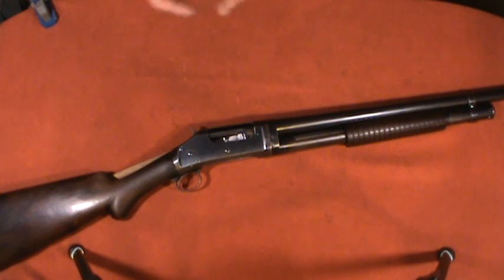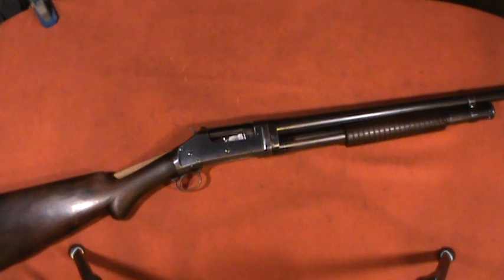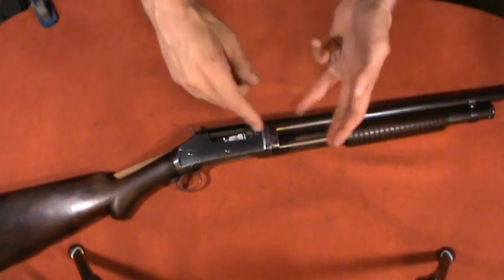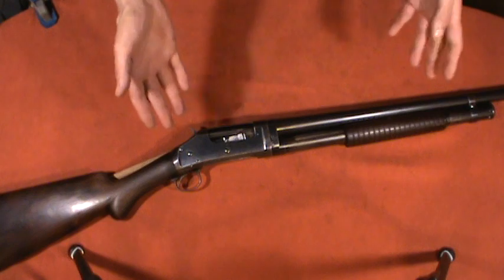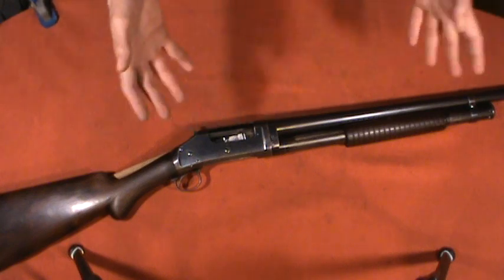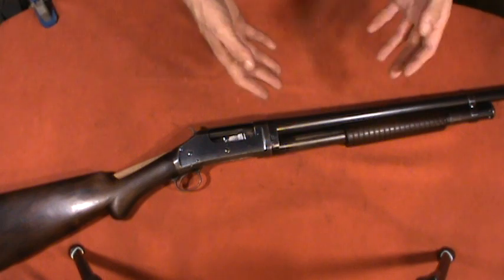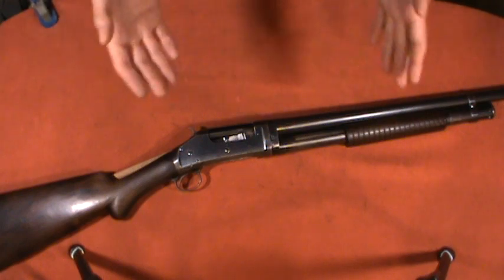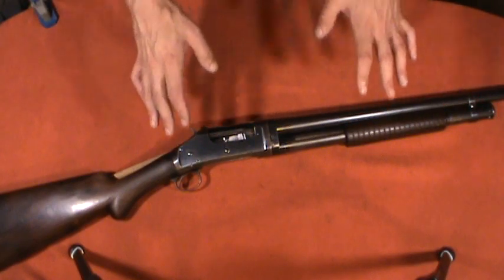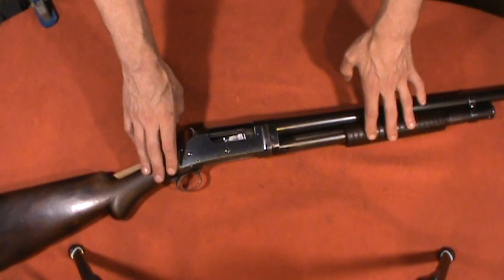The 1897 was in production from 1897 until 1957, at which point they had made just over a million of them in a variety of configurations — from hunting to police to military. Probably the most commonly known usage for most people is as the trench gun of World War I that American troops used, although they used a variety of shotguns. This particular shotgun, however, is not a trench gun — it is a brush takedown model.